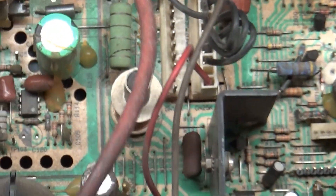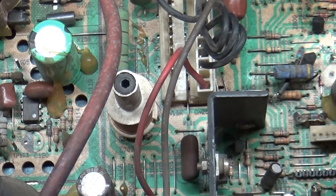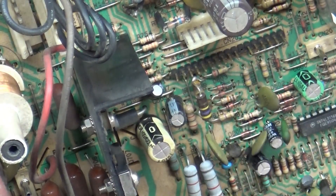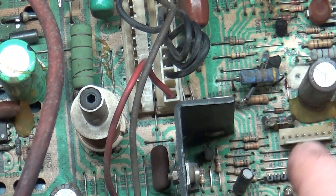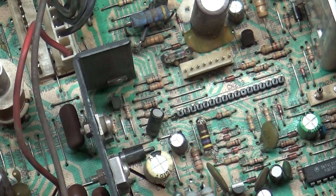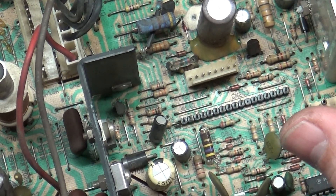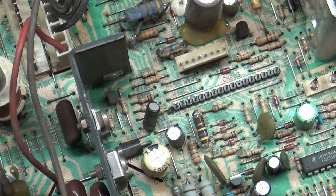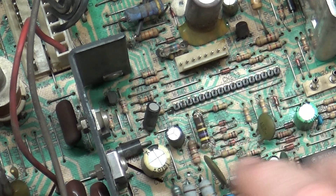Let me grab my meter — it's in the other room because I'm unprepared. That's why this is the amateur channel. I'm curious whether the missing remote board is actually the cause of the collapse without the owner realizing it. I'm going to cut away and try to contact the owner to ask if they're testing with the remote board plugged in. When I come back I'll have an answer on that, and I'll have the meter so we can start doing some testing.